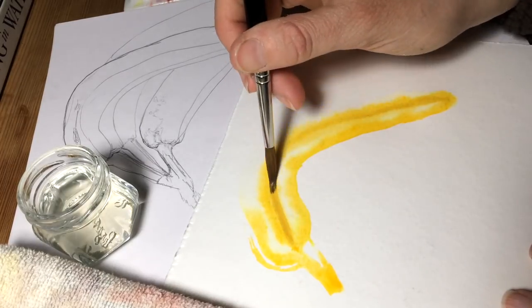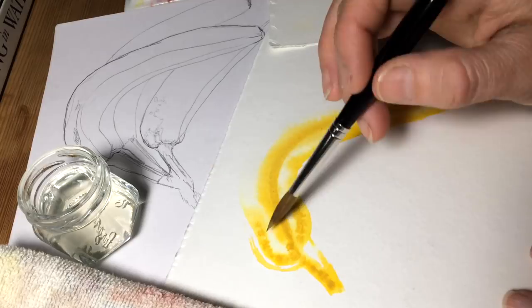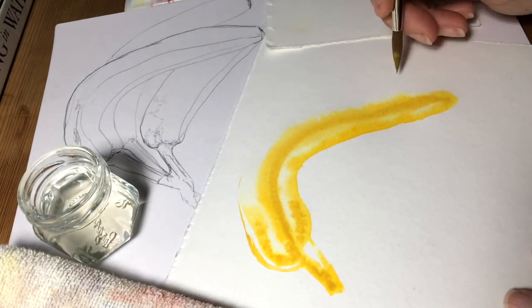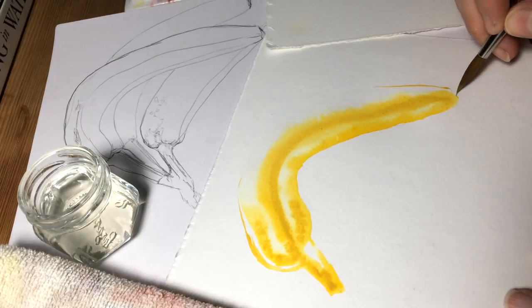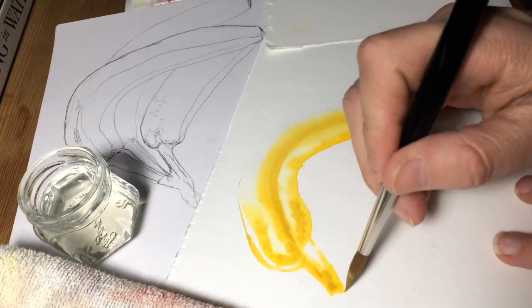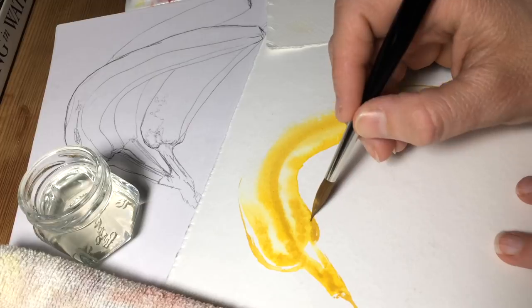My husband is renovating our laundry room and turning it into a master suite bathroom, so it's been quite noisy. He's been tearing out walls and putting in giant sliding doors and all kinds of fun things. So today, that aside, I am painting this cute little banana.